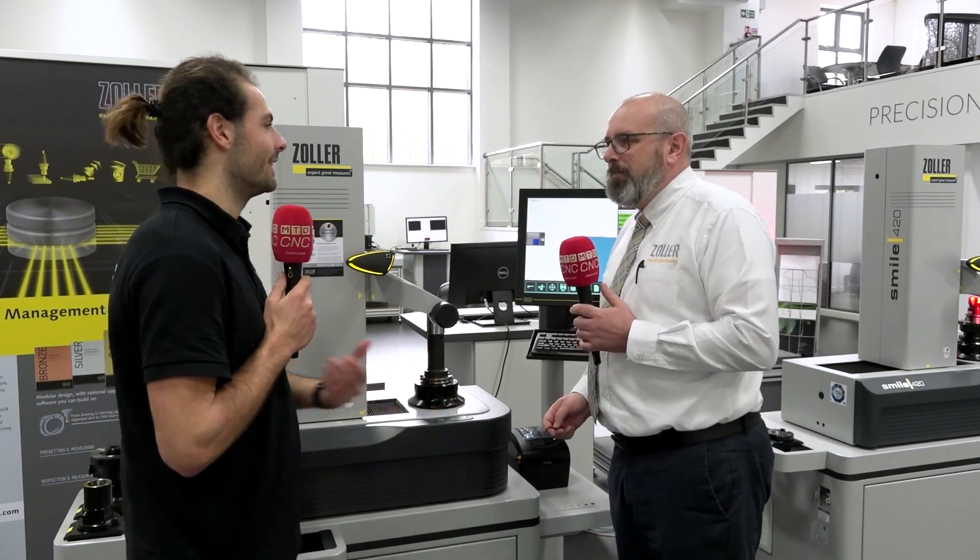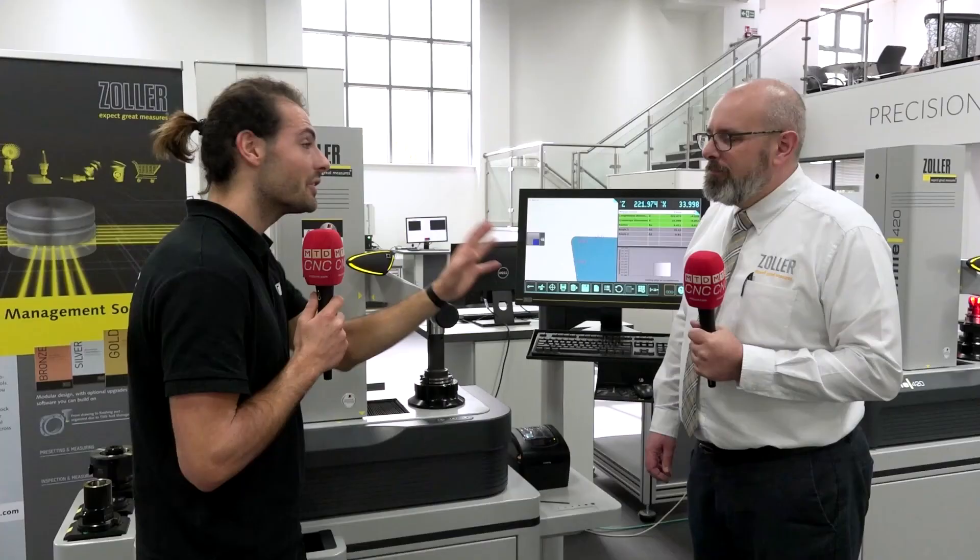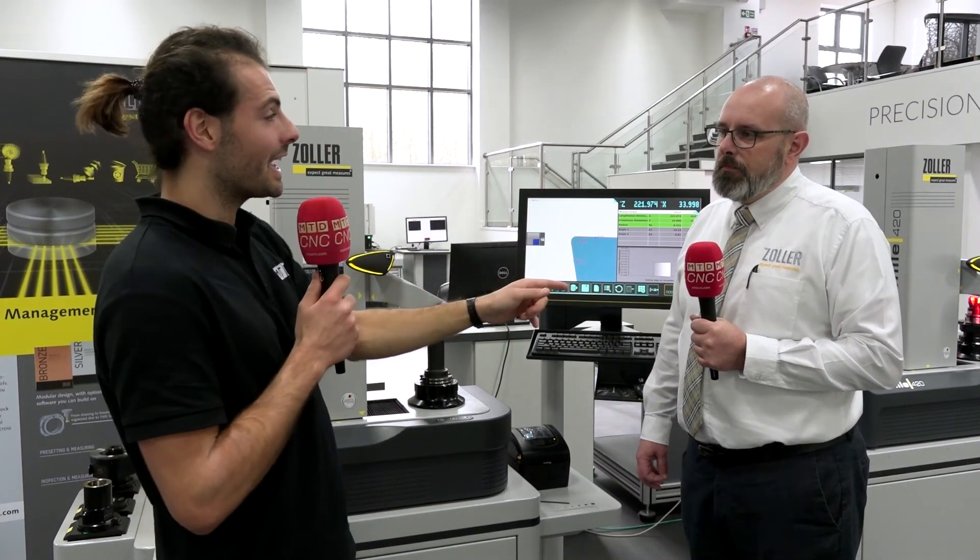If you'd done that on the machine it would probably take 10 times as long. So if you're looking to expand your machine capacity without investing in any extra assets — which I'm amazed you can do with one of these machines — then maybe you should get in touch with Andy, send him a challenge. He's interested in any problems you've got to throw at him. Maybe you should check out the Zolla Pilot One.